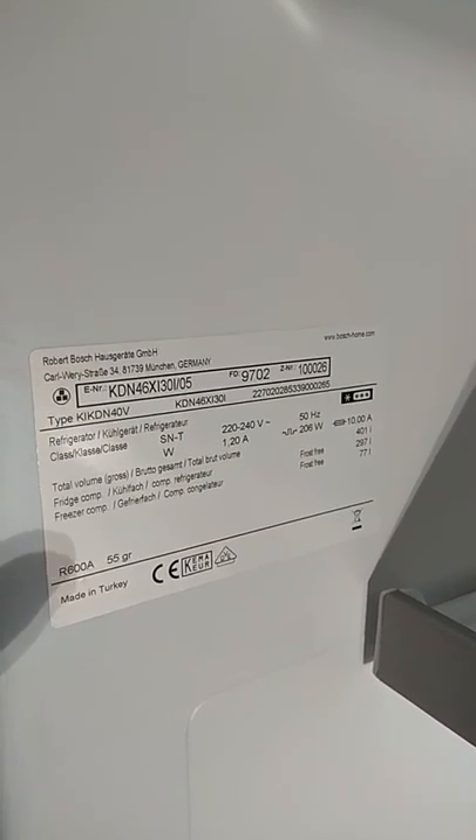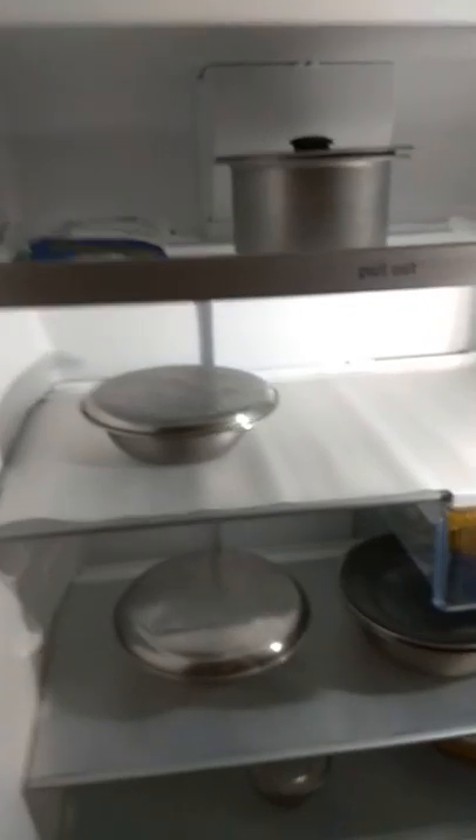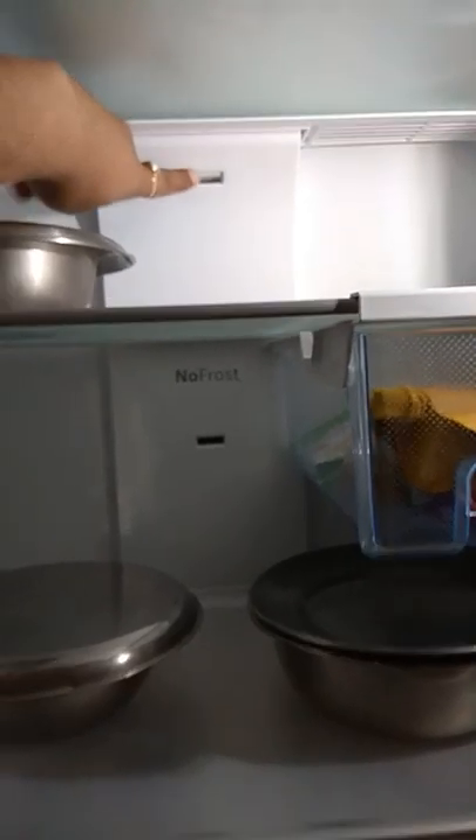So these are the specifications — just for a reference point. What Bosch calls this is a multi-flow refrigerator. You can see airflow coming out from various sections: this is one section from where the flow comes out, this is the second section, and the third section is coming out from the chiller tray.